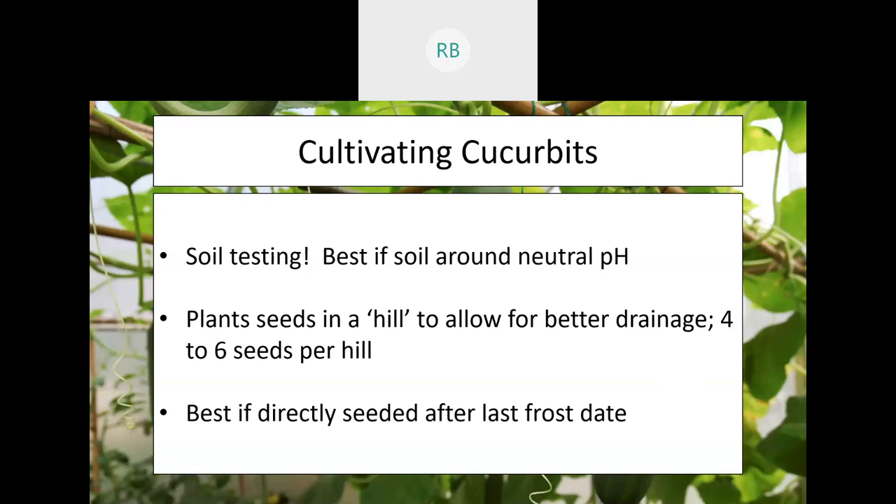When doing your cultivation, do some soil testing — it's cheap, relatively quick, and gives you a lot of information. Most soil tests cover pH and essential nutrients, though unfortunately not pathogens. For cucurbits, in general, they prefer a neutral pH, with some going as low as 6 or 6.5, but right at 7.0 is where you want to be.